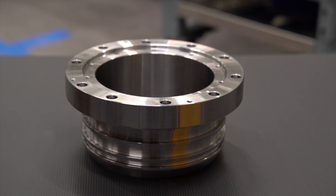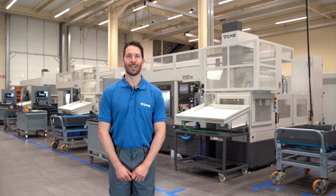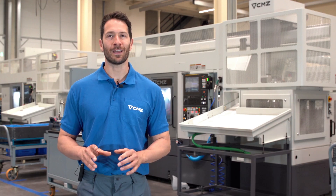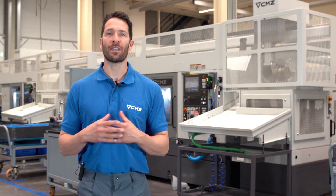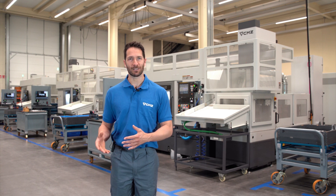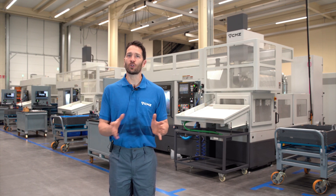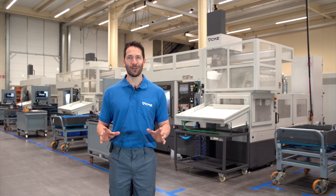And here we have the finished part. It is very easy to automate with this user-friendly solution. We hope you have enjoyed the video. If you are looking to automate your production process, at CMZ we have a wide range of user-friendly methods to prepare gantry robots that you can use to automate short, medium and long batch runs — a 100% configurable solution that covers a whole range of parts from the smallest up to parts weighing 50 kilos. Thank you.